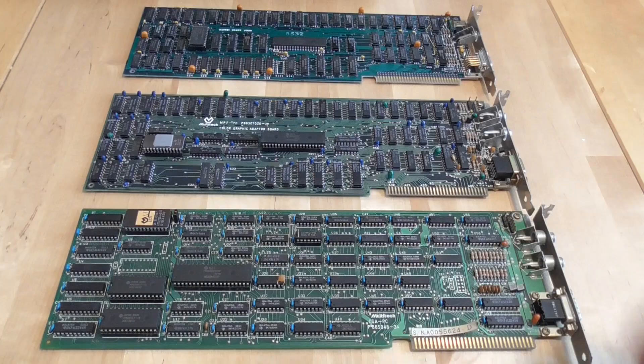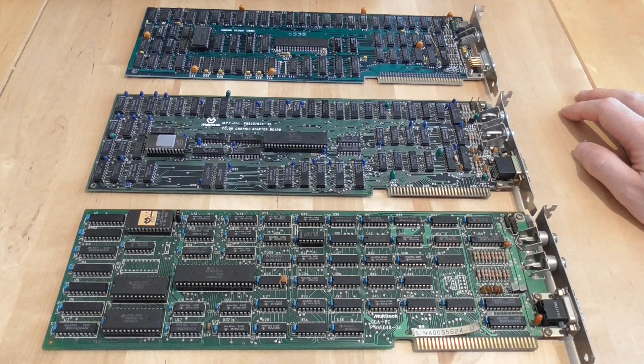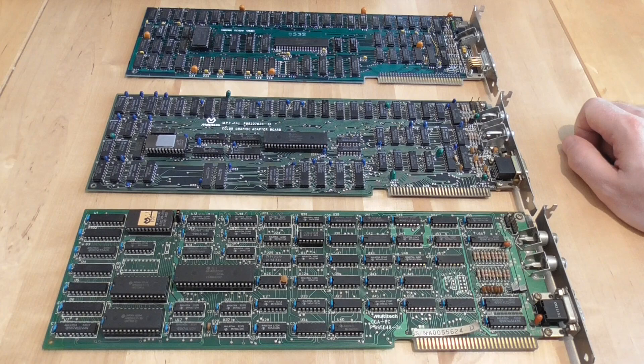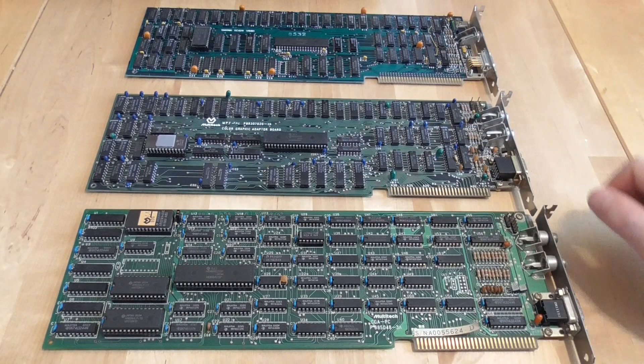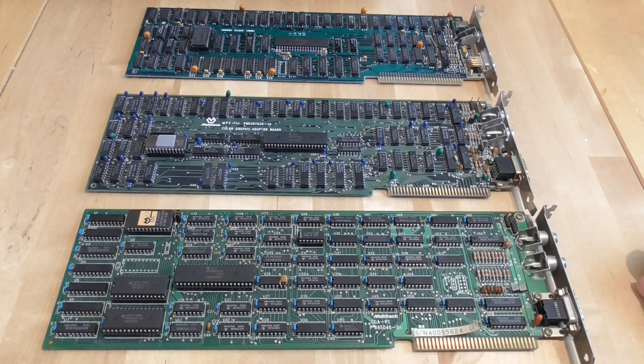These are the other three CGA graphics cards I have, all in working order. One is an IBM card from an original IBM PC 5150, and the other two are Multitech. There's not very much difference between them in performance — one has a slightly different character set in the ROM and dual-ported RAM so there's no snow in 80x25 text mode — but otherwise they're very similar. Each has the 6845 CRT controller chip, and the ROMs are easy to spot.